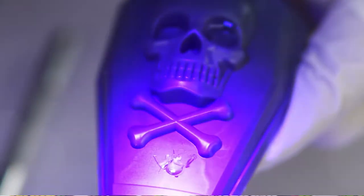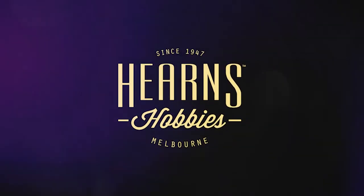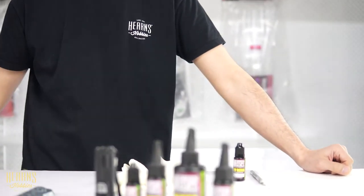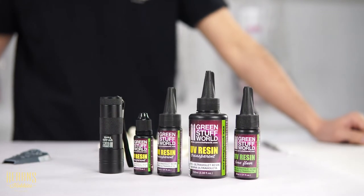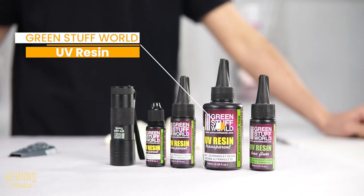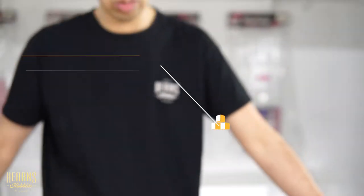UV Resin from Green Stuff World — very handy stuff. Hello, this is BJ from Hearns and I'm going to be looking at the Green Stuff World UV Resin. UV Resin is quite a new material and it's used for making water effects, saliva effects, all that sort of wet, gooey type stuff, and it's got a few other properties too. So we'll have a closer look.